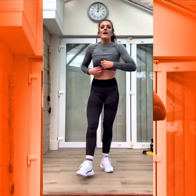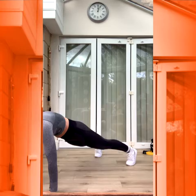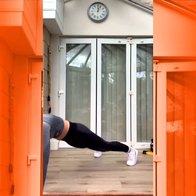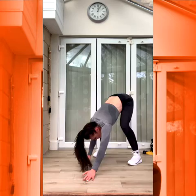10 seconds. Next we have a walkout. One, ready? Three, two, one. Hips go back. High plank. Back in. Keep up. Five, three, two, one.